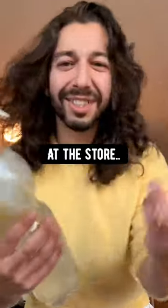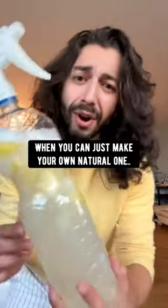You can buy those products at the store but they contain a whole bunch of chemicals. Or you can just make your own natural one instead.